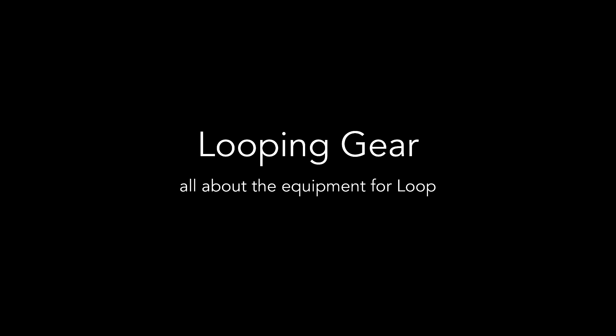Hello and welcome! This video is going to cover the gear you need for Loop. So what will you need? Well, it's a pretty straightforward list.